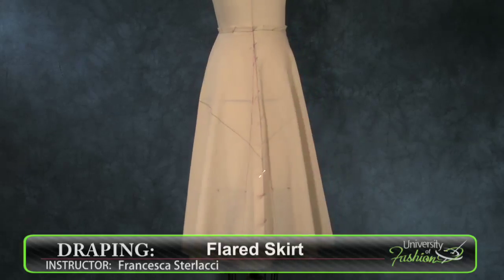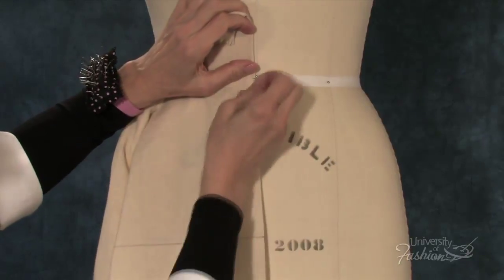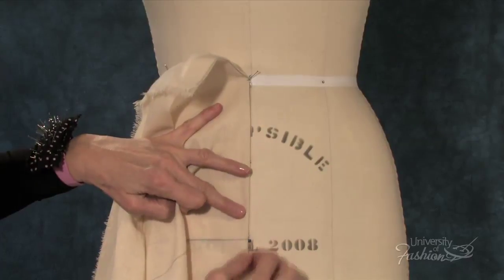This lesson will teach you how to drape a flared skirt with a center front grain. We'll teach you how to first prepare your muslin for draping, and then how to drape the skirt by manipulating the muslin on the dress form.